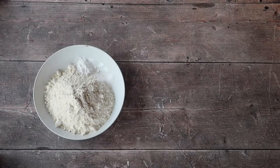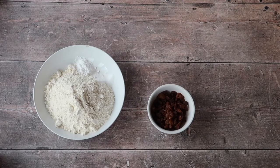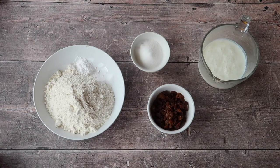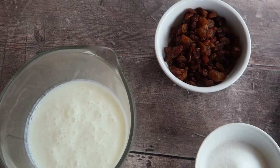You will need 400 grams of strong bread flour, 15 grams of bread soda — also called bicarbonate of soda — 10 grams of salt, 100 grams of raisins or sultanas (the choice is yours), 60 grams of castor sugar, and 330 milliliters of buttermilk.